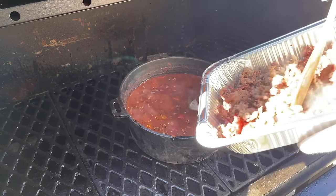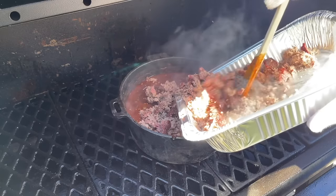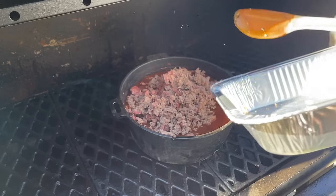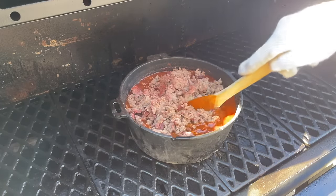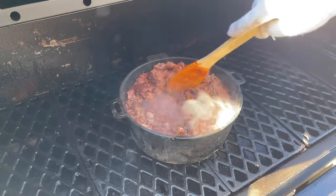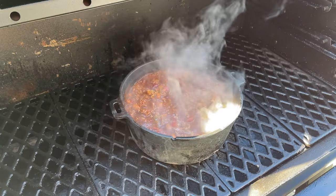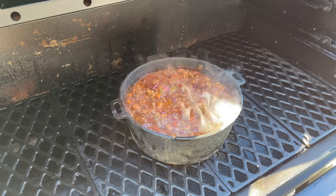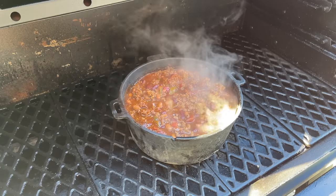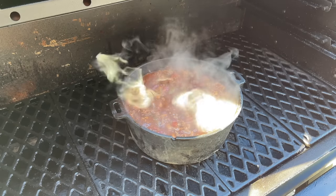We're back out at the cooker. I'm going to go ahead and get this meat incorporated into our chili. This is going to be a really meaty chili — we've got two pounds of meat. We'll get this all stirred in. Good consistency, not too runny — I like my chili a little thicker. And there we go, there's our chili. We're just going to let it smoke for another 30 minutes and it'll be done. Just plan on 30 more minutes on the cooker and then we'll be ready for the taste test.